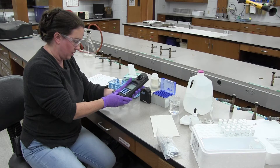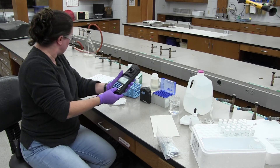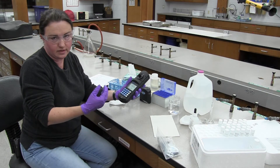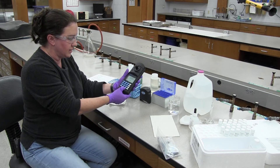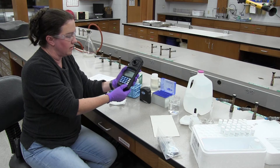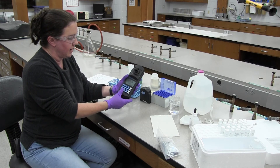Now we're going to shake this for about 15 seconds. Then we're going to set a timer for the wait time because this is going to need time to react with whatever you're reading. I'm going to press timer — it automatically brings up a two-minute timer for the phosphate test — then press enter and it will count down.